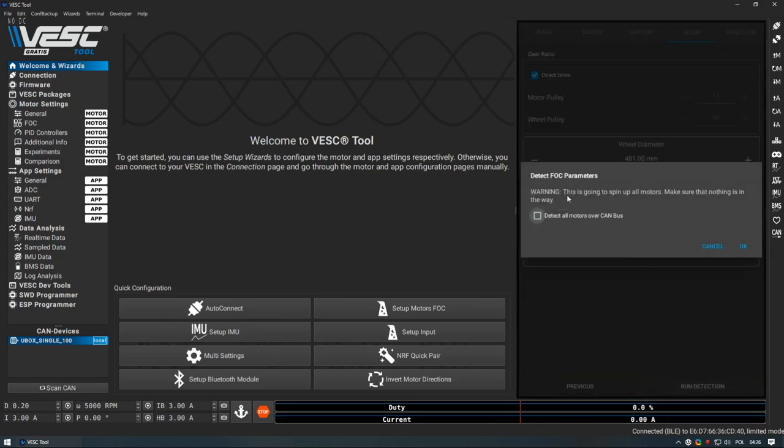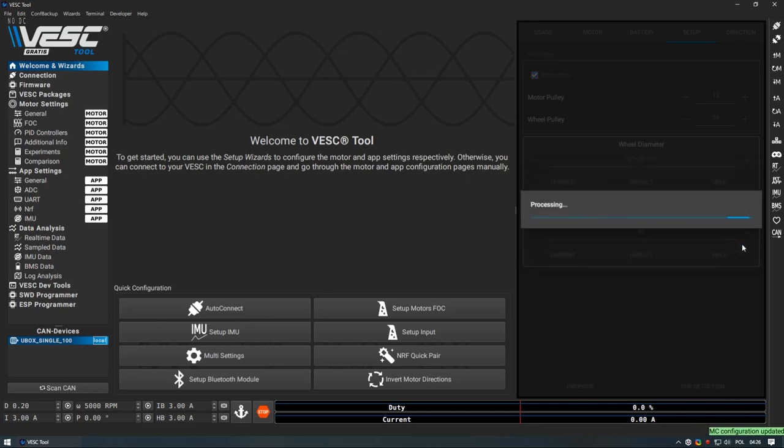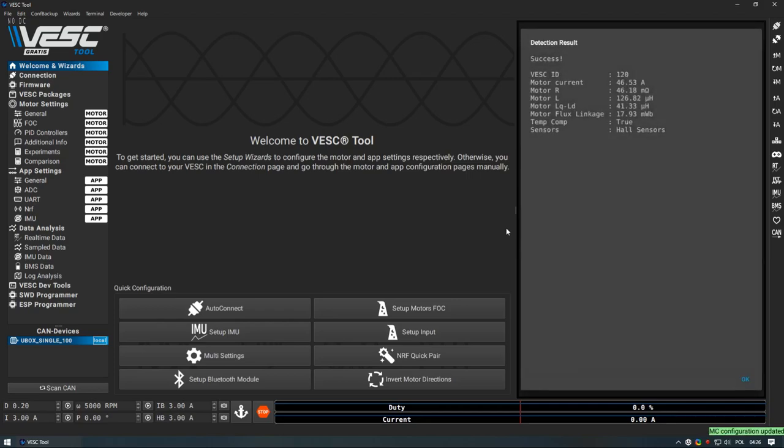After that you will run detection — an important thing: before you click that button, make sure your motor can spin freely. Either attach it to a solid rig or to the vehicle. You cannot simply hold it in your hands and hope for the best — I've tried that and it's a really bad idea. Once run detection is over, you should see a result. The important line to check is sensors — you should see hall sensors in the bracket, which means you have connected them correctly. If you see sensorless, either your motor doesn't have sensors or you have connected them incorrectly.